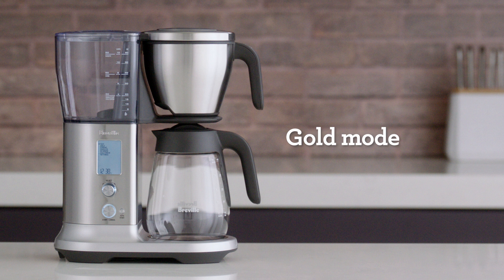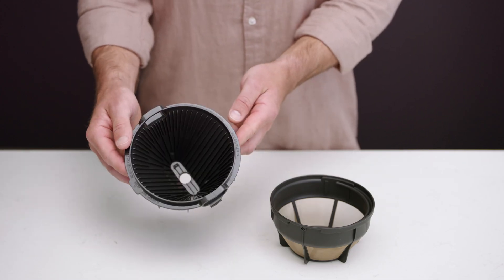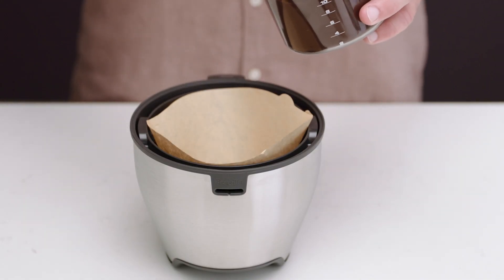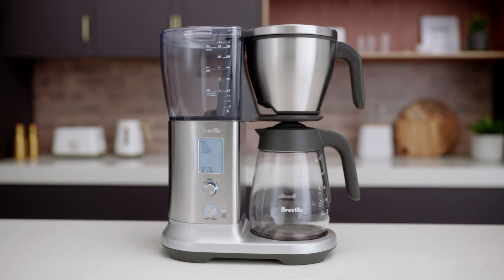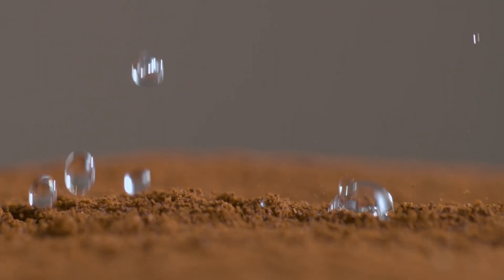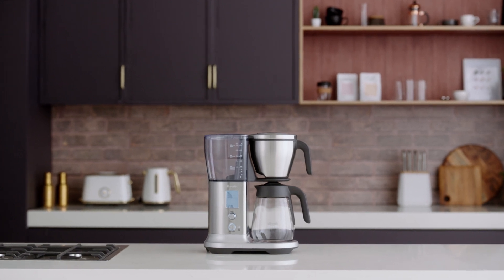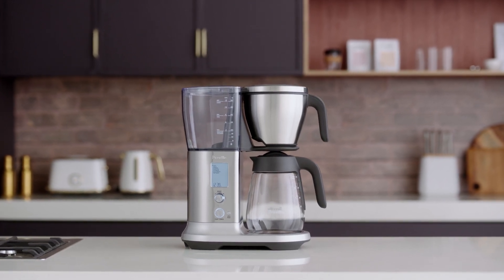The gold preset mode is definitely a favorite. It was designed to meet the standards set by the Specialty Coffee Association (SCA) for a precisely balanced cup of coffee. We'll use the conical basket for this setting. Grind the coffee beans and use a brew ratio of 1.9 ounces of coffee to 34 ounces of water. One of the perks of the Precision Brewer is that it automatically adjusts brew time and the water temperature to fall between 200 degrees Fahrenheit plus or minus five degrees to achieve the gold cup standard. The machine will also recognize when the brewer has less than four cups of water and automatically adjust the brew settings to make the best possible tasting coffee.